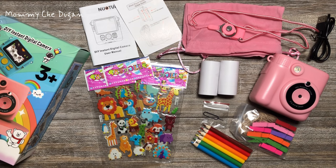Also included are Stickers, Color Pencils, 10 Clips, Photo Hanging Rope, and User's Manual.